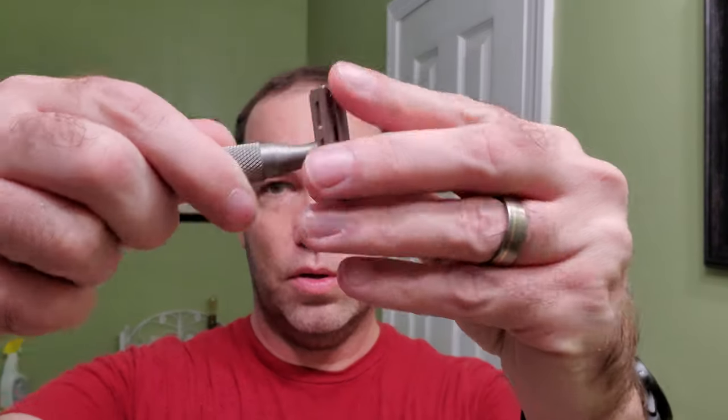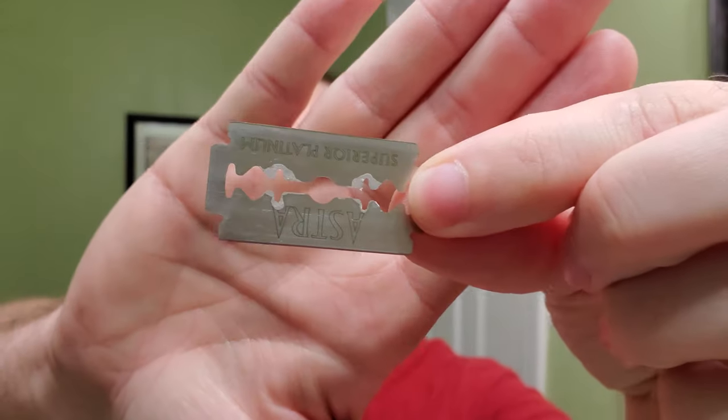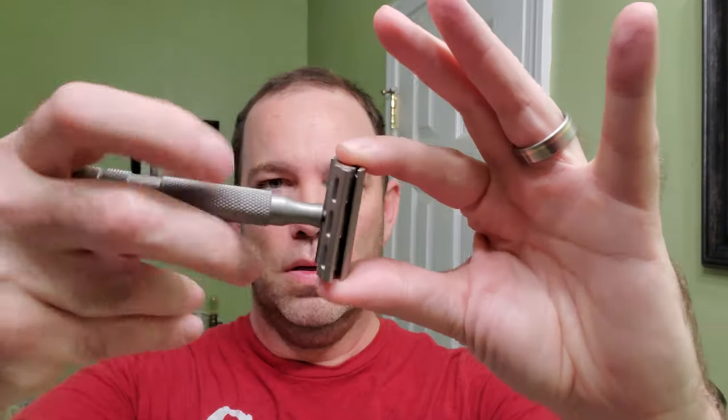First we're gonna load the razor up and get the blade ready with the Astra blade. Try to be careful with this thing — sometimes these Astra blades seem more aggressive to me, and a lot of people prefer them. We're gonna give it a shot and we're gonna be using setting three. Now that's ready.